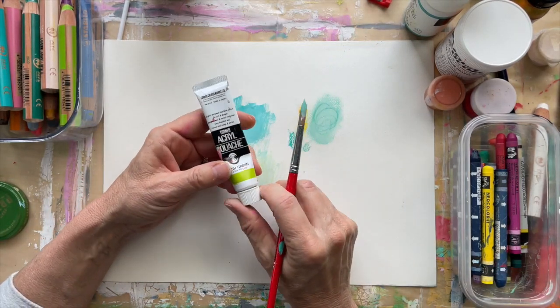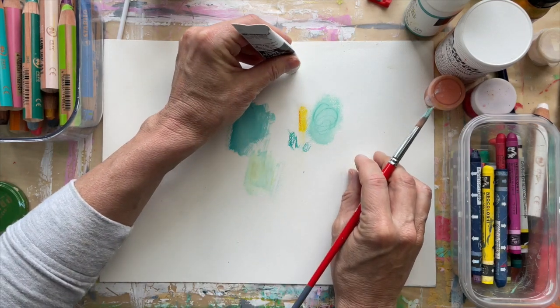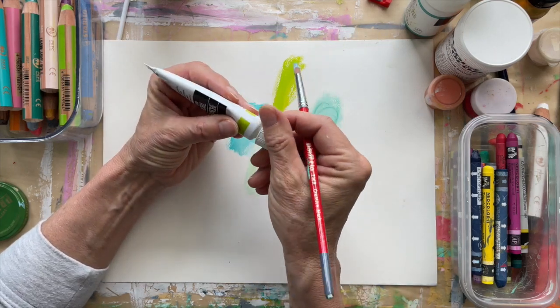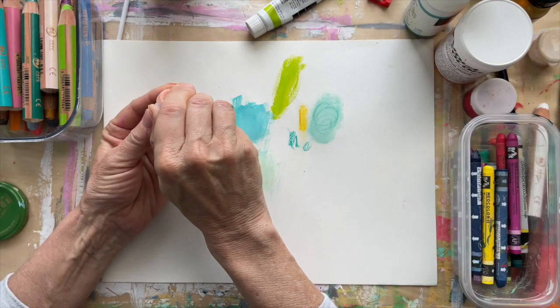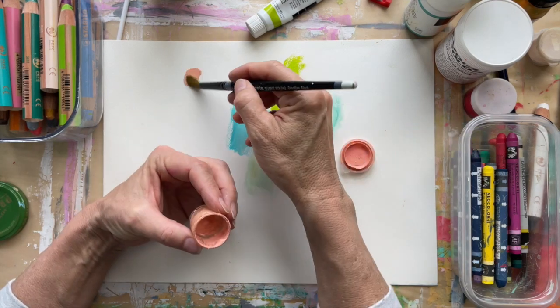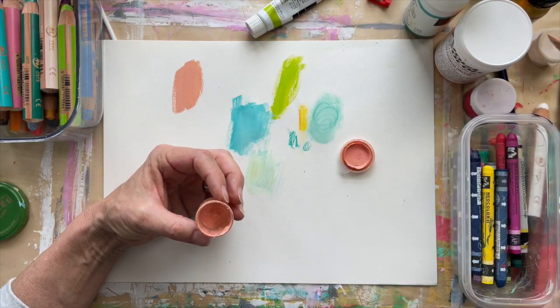I use a lot of gouache — aqua gouache and regular gouache. Aqua gouache means once you paint it and it dries, it's done — you're not going to reconstitute it with water. Whereas regular gouache, once it dries, you can reconstitute it with water. I'll come back and show you both of those — we'll let them dry.